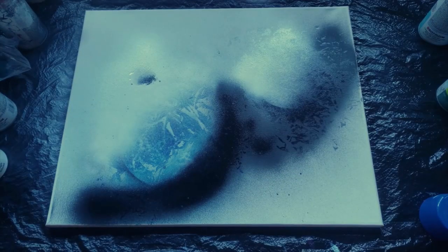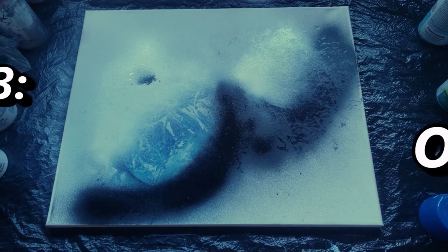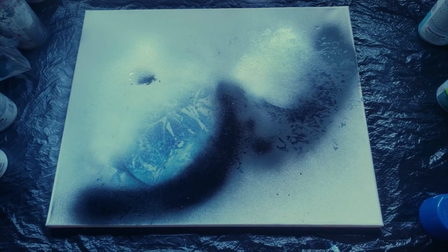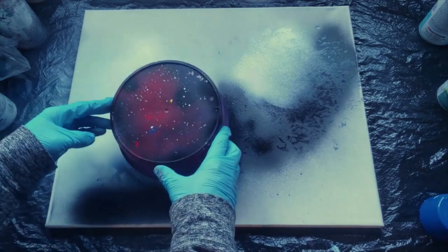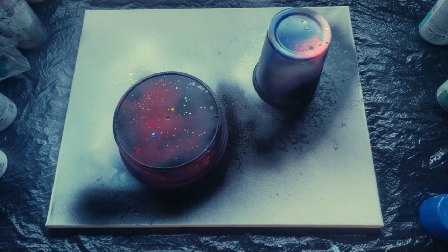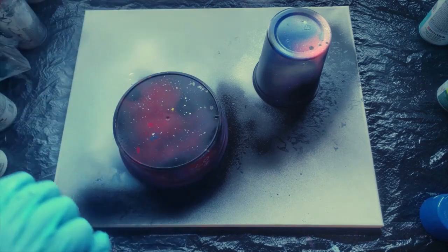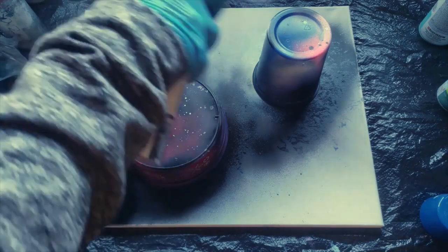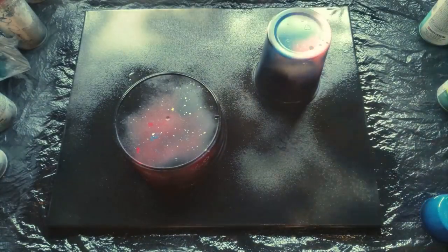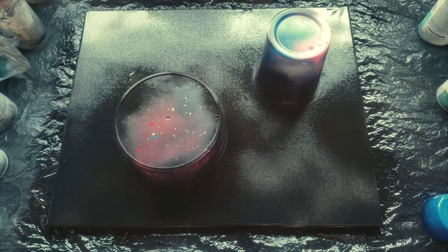Our paint is dry. Now we're going to move on to step three — outer space, the final step. I'm going to take my containers and put them back over my planets as perfectly as possible. Now we are going to take our black paint and paint the entire canvas black. There's our outer space.